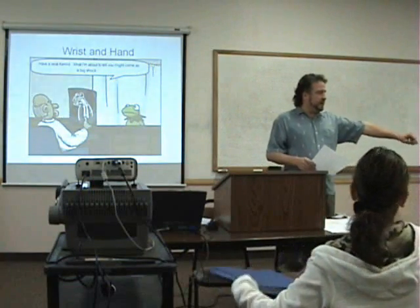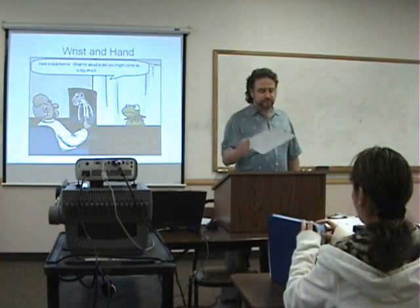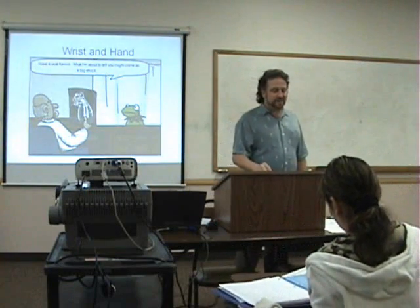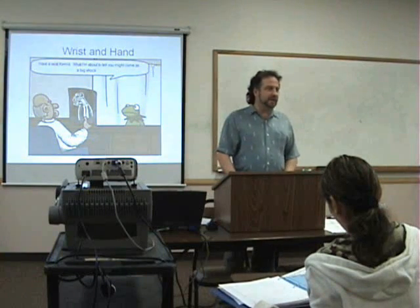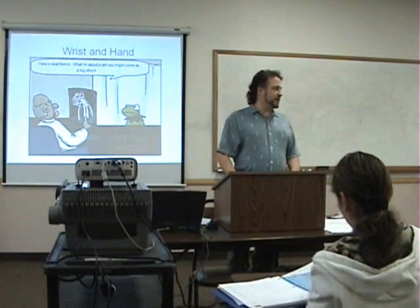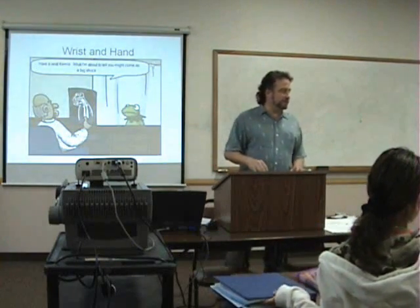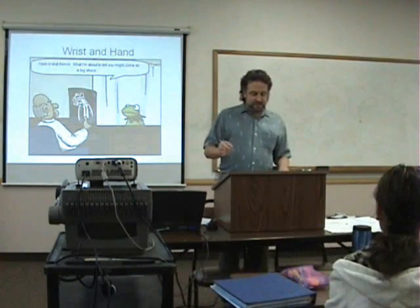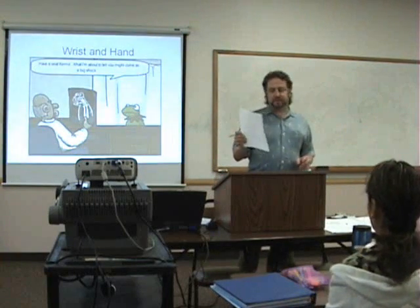Everybody has this handout here — it's kind of the same as what was passed out before, just a run through. We're going to go through the same pattern that we do with all the other joints, do a review, and then we'll go into the actual details. So we're going to review this and then go through the details after this.